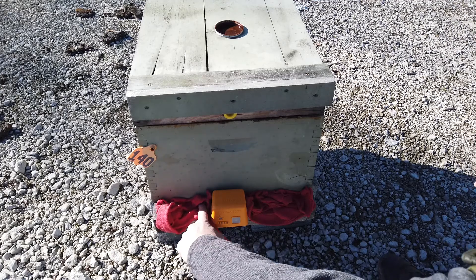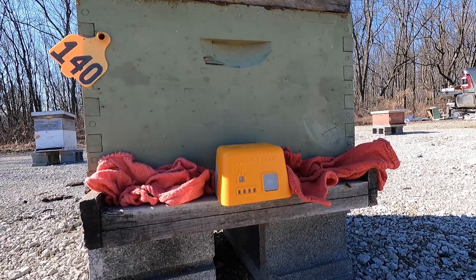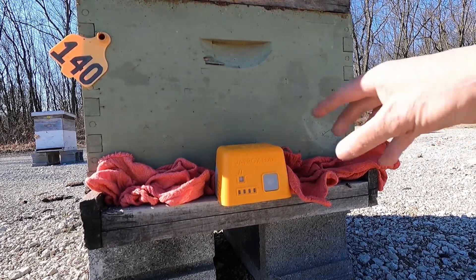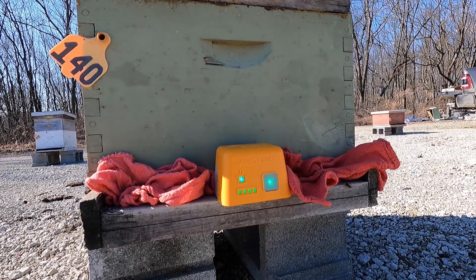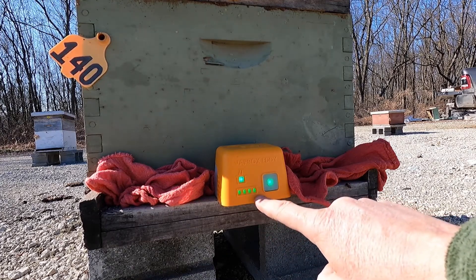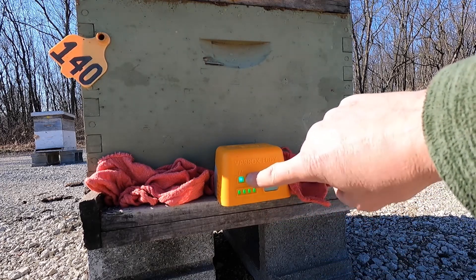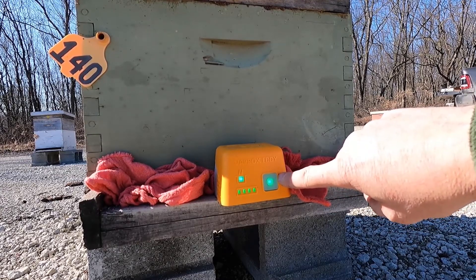You'll also want to close off any screen bottoms you may have installed in your colony. Once the Verox Eddie is installed and your tiles are in place, go ahead and turn the unit on by pressing the on/off button for a few seconds until your lights turn green. This means the unit is now in standby mode. The four lights are your battery indicator showing a full strength battery, your heat indicator shows green meaning standby, and your on/off button is also green indicating standby.